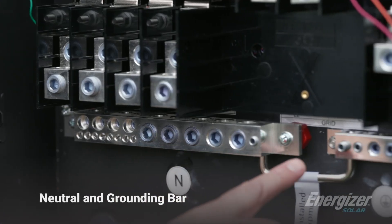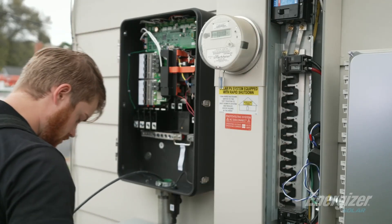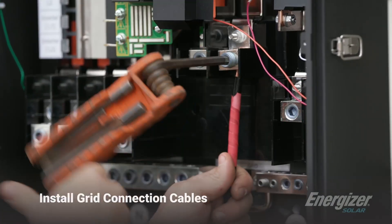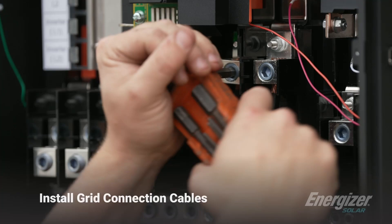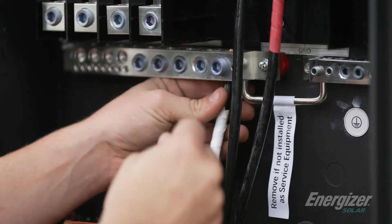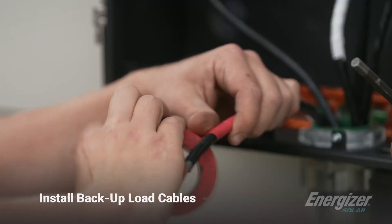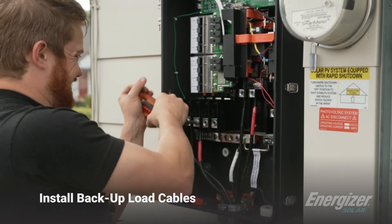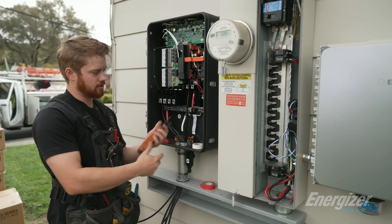This is your neutral bar and your grounding bar. This is going to be the wires that feed the gateway — it's going to be its grid connection. Now we're wiring the backup loads to the gateway. In this particular installation it's a partial home backup, so these wires are going to a 70 amp sub panel. Just note that in the installation where you are not using this as the main service panel, we need to remove the bonding jumper.